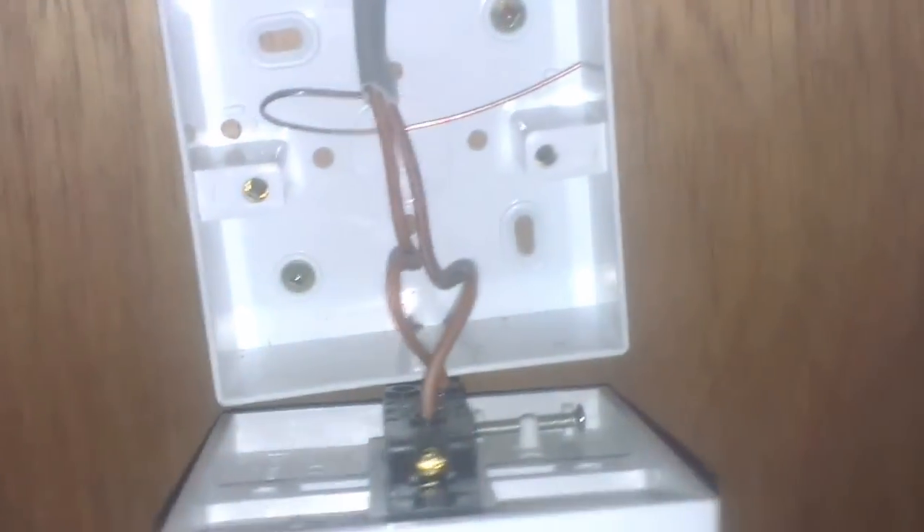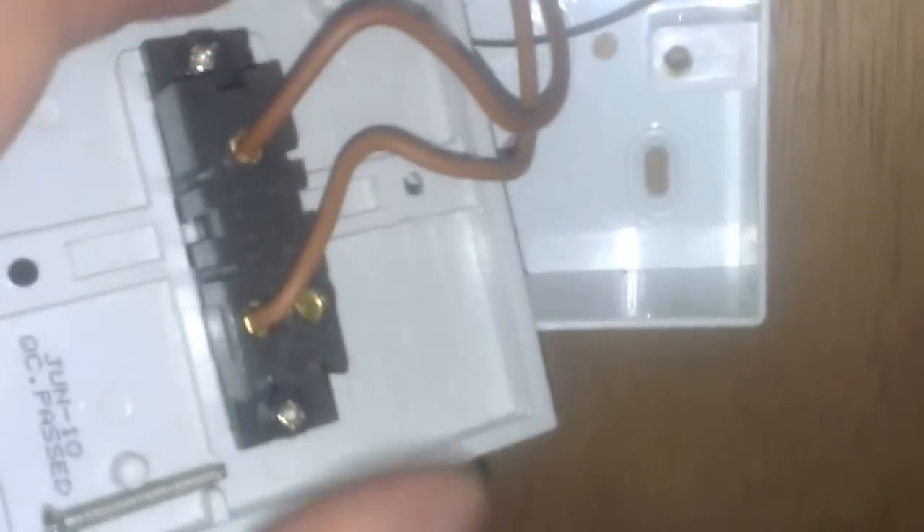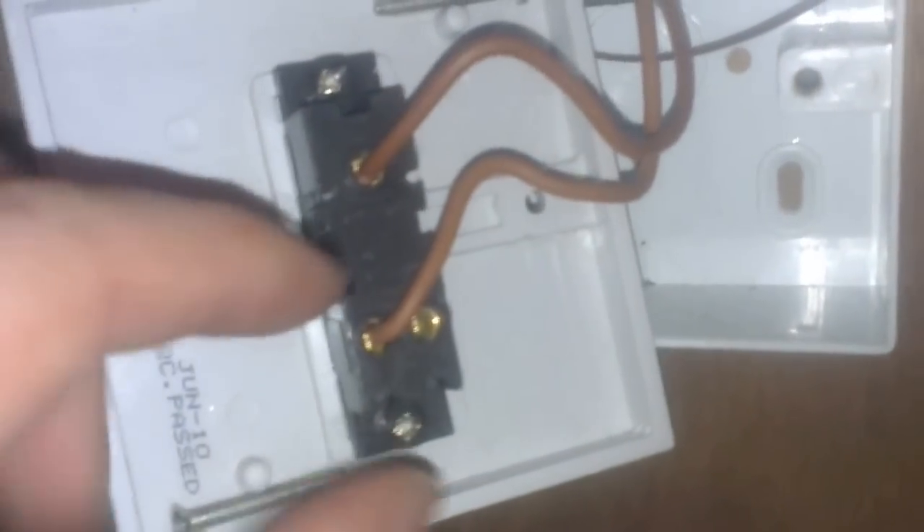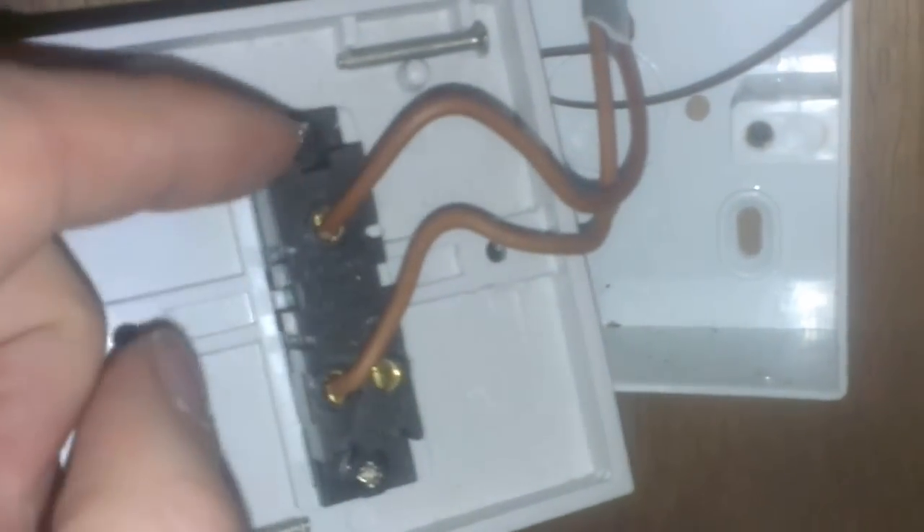You've got two wires. As you can see, there are three connections on this switch: common on the top, then L1 and L2. This is actually a two-way light switch but we're using it for one-way switching. Two-way means you can switch from here or from another switch, which we haven't set up. So we use it as a one-way — put one of your wires in at the top, whether it's your feed or your switch wire. Normally go for feed at the top.